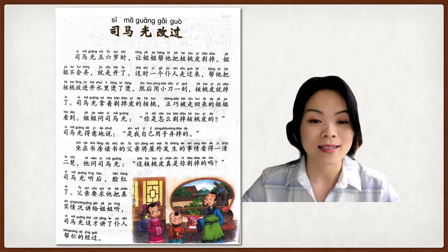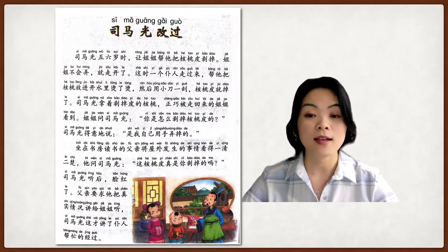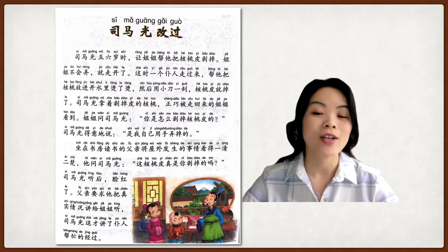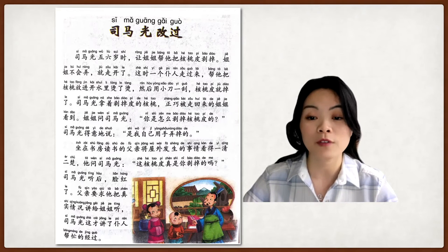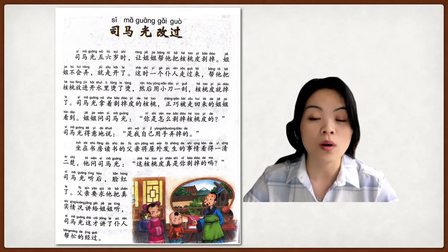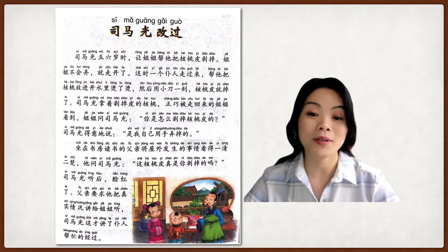司马光拿着剥掉皮的核桃，正巧被走过来的姐姐看到。司马光 was holding the peeled walnut, and just at that moment his older sister — who didn't know how to peel the walnut — came over and saw him. The sister asked 司马光: 你是怎么剥掉核桃皮的？ How did you peel off the skin of the walnut? 司马光 was so proud and said: 是我自己用手弄掉的 — I just used my hand and peeled it off myself.